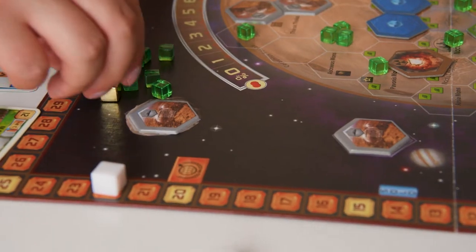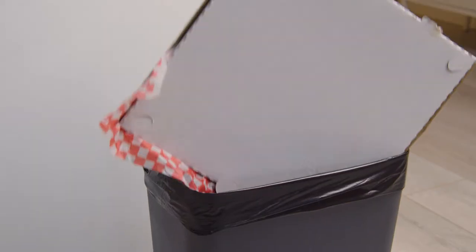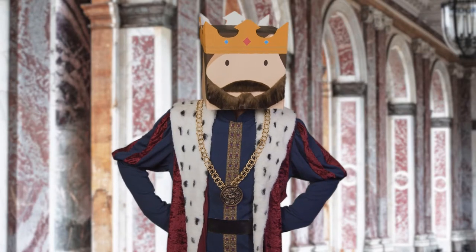Why? Token piles take up too much room, limiting your tabletop space for other things. Simply put, they're space hogs. And I don't mean the intergalactic livestock type.